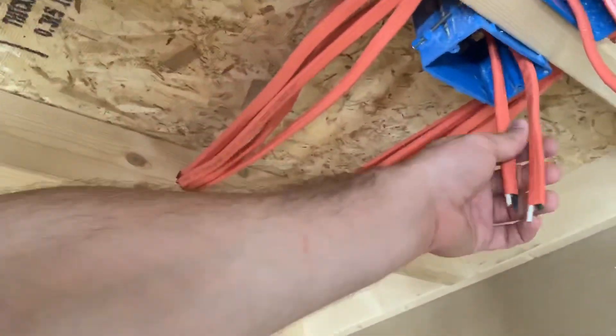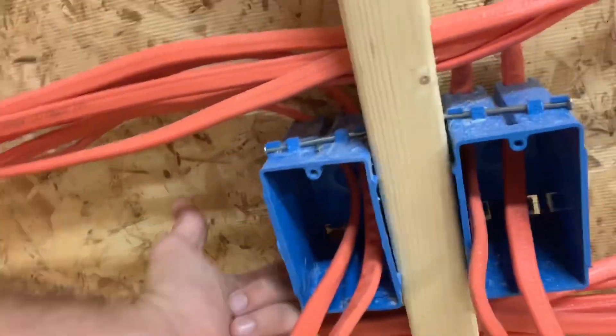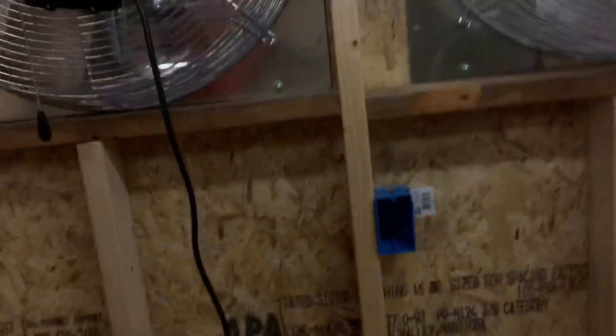I'll have 28 thirty-amp circuits in here. Two circuits per box — the bottom of each box will have the PDU wire coming through that little hole in the back. The PDUs would go there, and the plan is to have this shelf with four ASICs here and four ASICs here, with the PDU either mounted to the top or just sitting there. I'll figure out the mounting later and update you guys on how I do it.